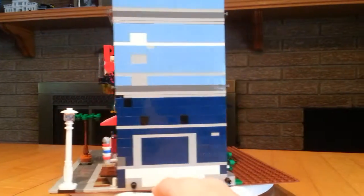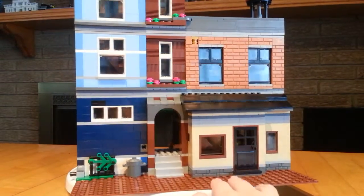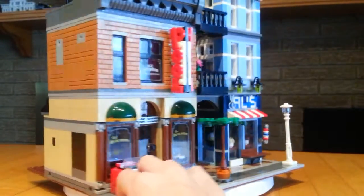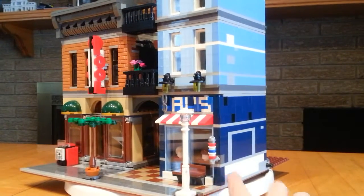So this is a modular set, which means you are able to connect it up to other sets from the other series, which is why there are these holes here and pins here.